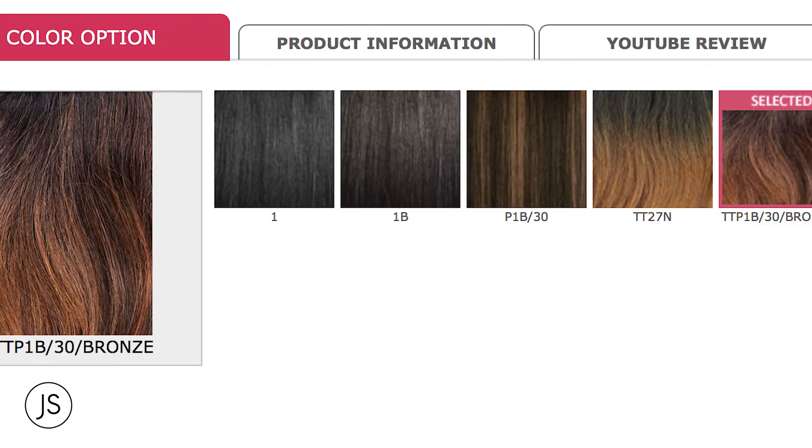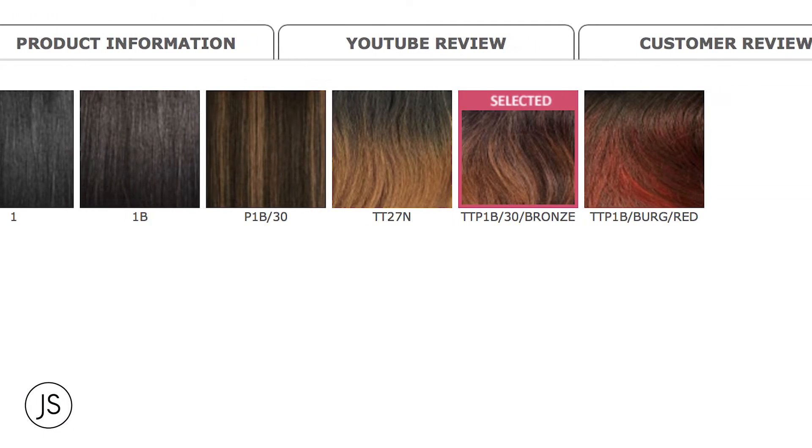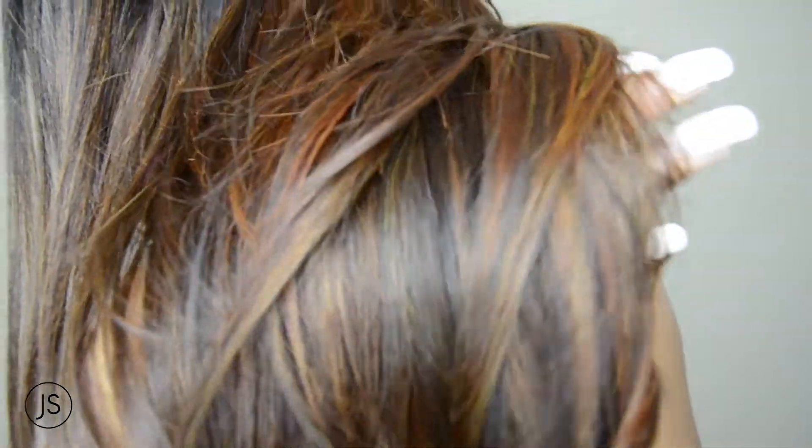This is in the color TTP 1B/30 Bronze, so it's a really pretty colorway — perfect for doing all the kinds of styles you can do with the vixen unit: braids, buns, ponytails, etc. I really love this color when I saw it on the website, so I wanted to give it a shot. It is absolutely gorgeous.